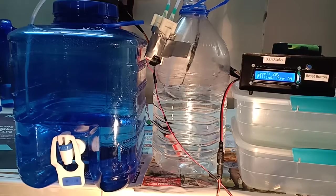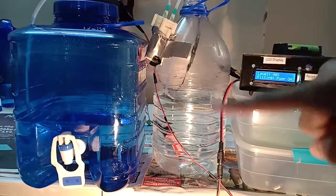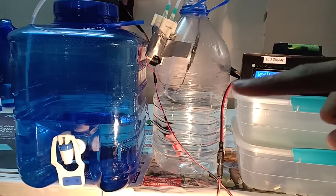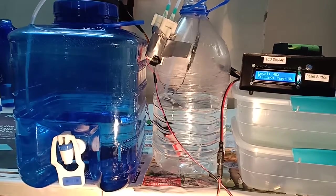The second condition is when there is no water in the sump, then the pump will stay off. If there is no water in the sump the pump will stay off no matter what the level of water in the tank is. This is to avoid dry-running of the pump.